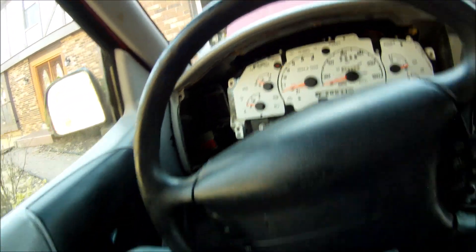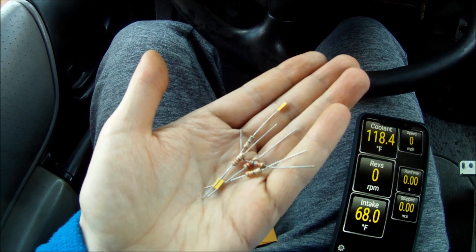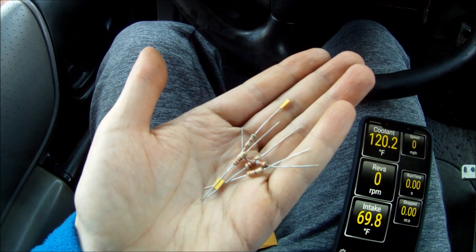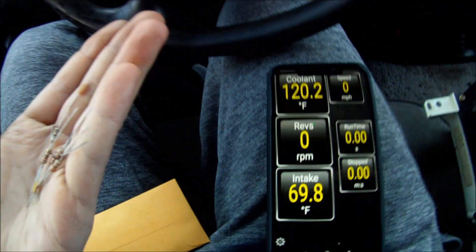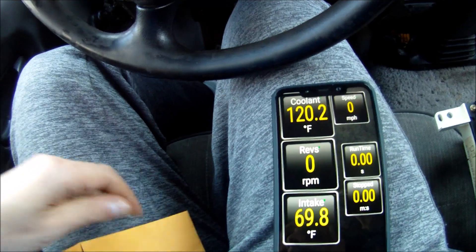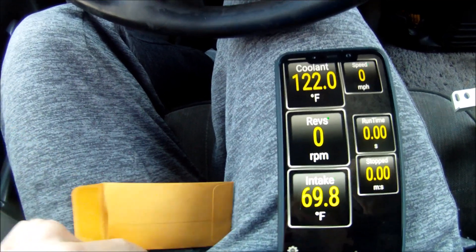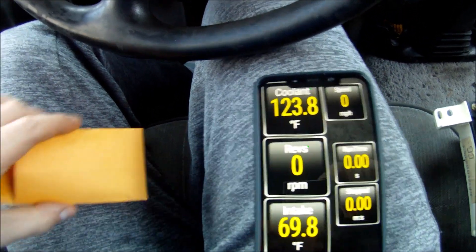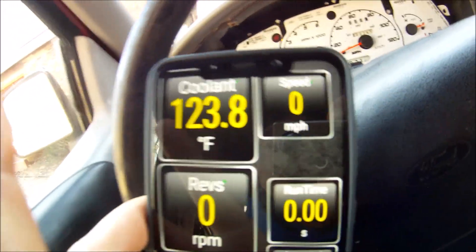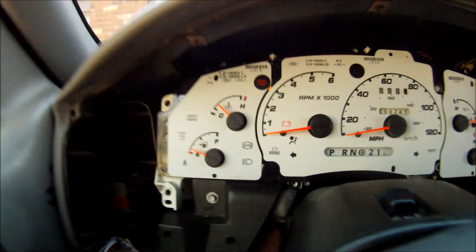So I ended up going to a local electronics store and picking up a bunch of different resistors — from 1.1 kilo-ohm down to about 120 ohms — and now I'm going to test them out. I just installed the 1.1 kilo-ohm resistor in the gauge cluster and it's reading 123.8 degrees Fahrenheit at cold.